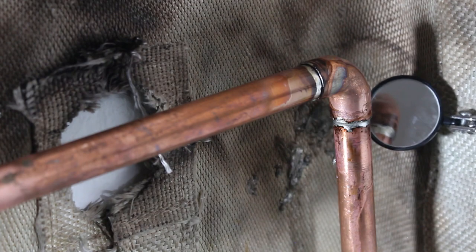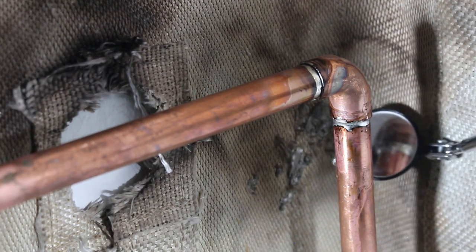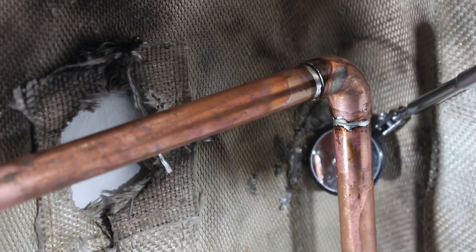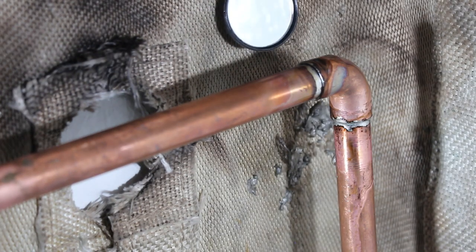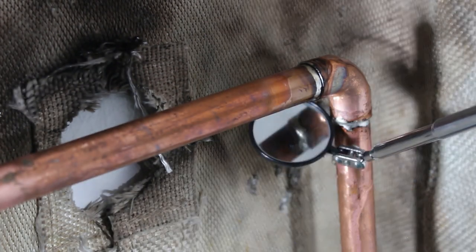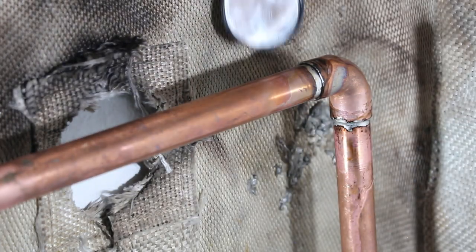We're going to have a look around with the mirror. As you can see, we have solder there. I've got a little bit of drip here, but when you're working in a tight space, you're not looking for perfection — you're just looking for no leaks. Let's see if we got everything. And we do.